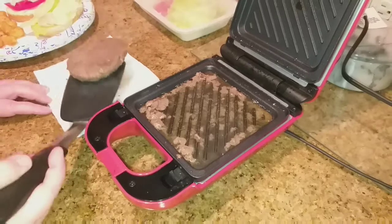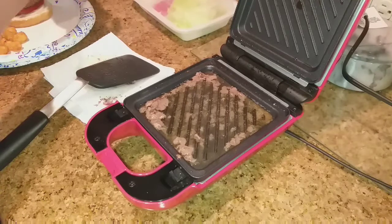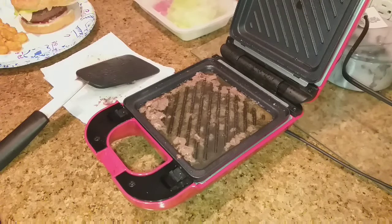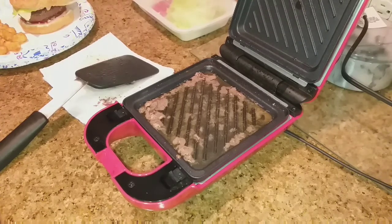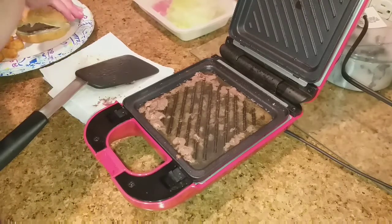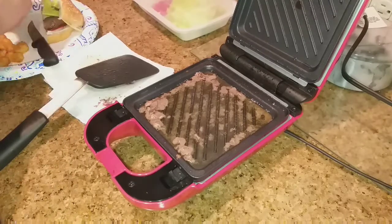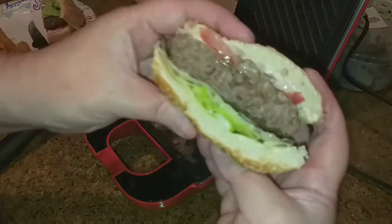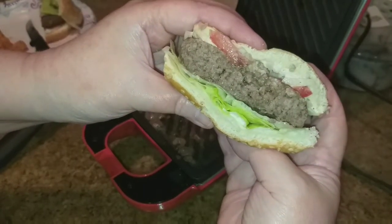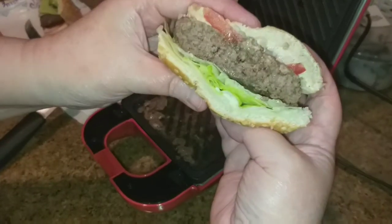Okay, I've got the excess grease off. I'll put my bun on top and get my knife, and let's cut into this and see how it looks. Look at that guys — look at that juicy burger! I like this machine already. I can't wait to use the other plates.